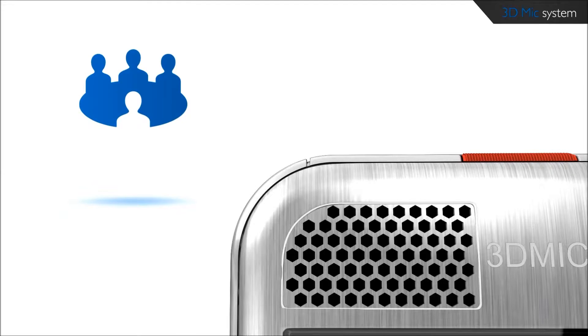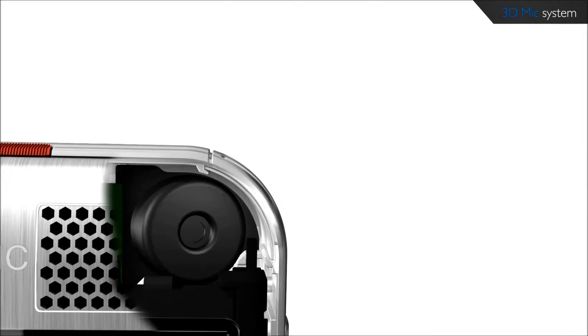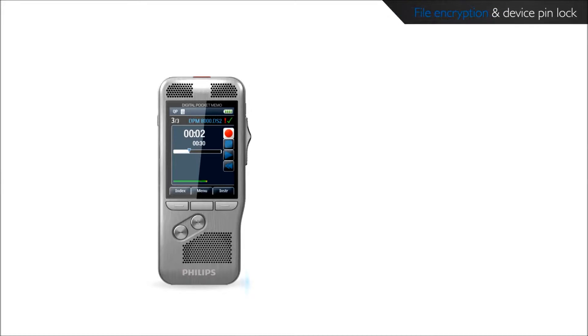An omnidirectional microphone offers 360-degree sound pickup, ideal for the recording of multiple sound sources such as meetings. The unidirectional microphone is optimized for voice recording and accurate speech recognition results.